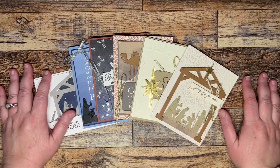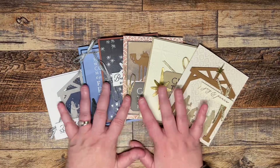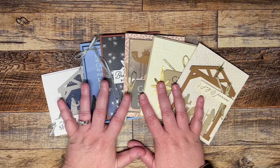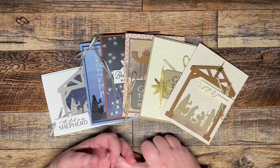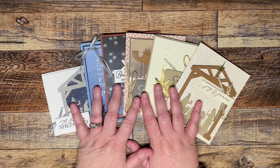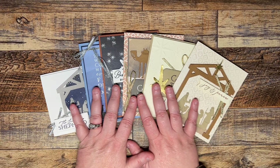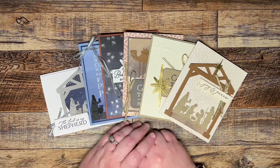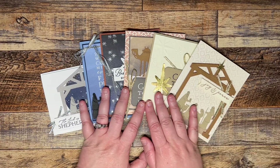Hey everyone, this is Amy with Simply Elizabeth Crafts and this is November's Club. Club is $39 and it gets shipped directly to you. It will include a PDF as well as a video showing you the directions on how to create your projects. It gives you the measurements and pictures in that tutorial, and then the video is a quick walkthrough on how to put your cards together.